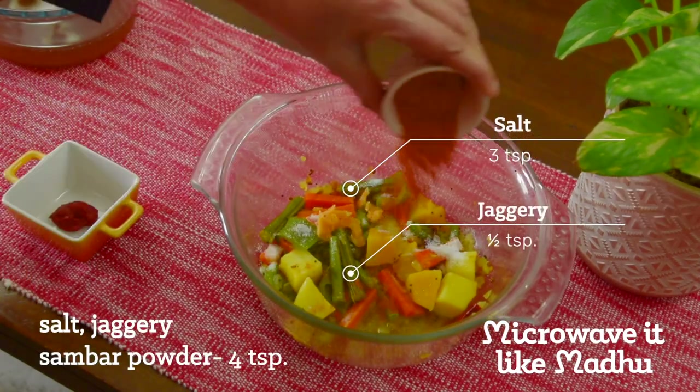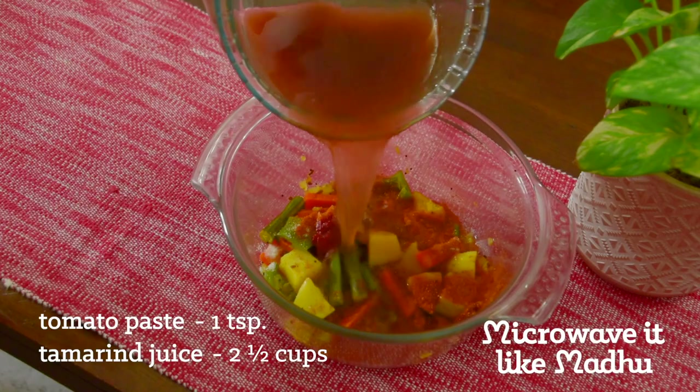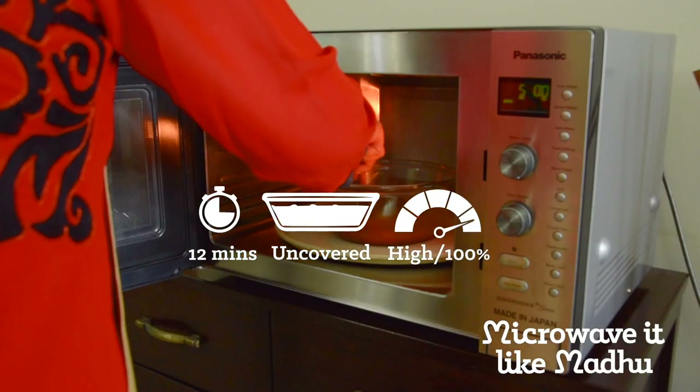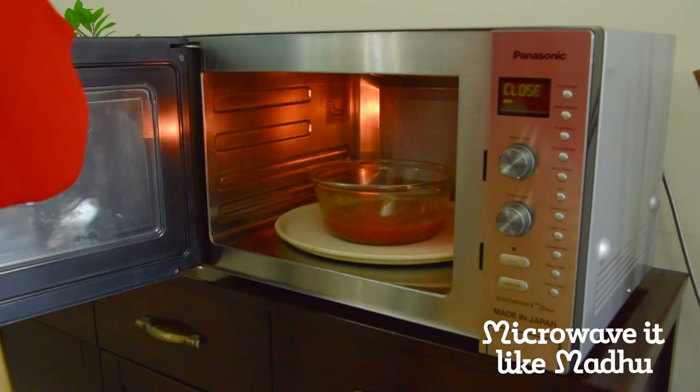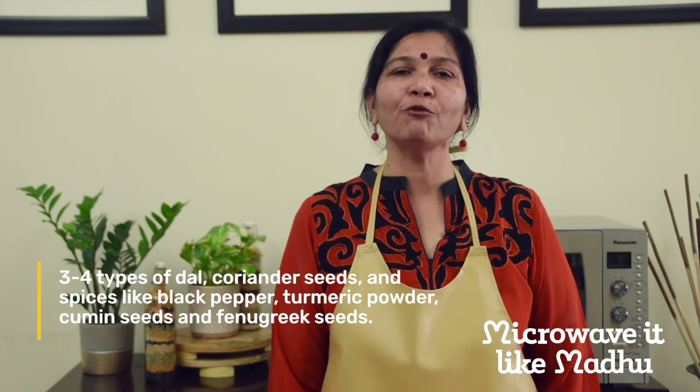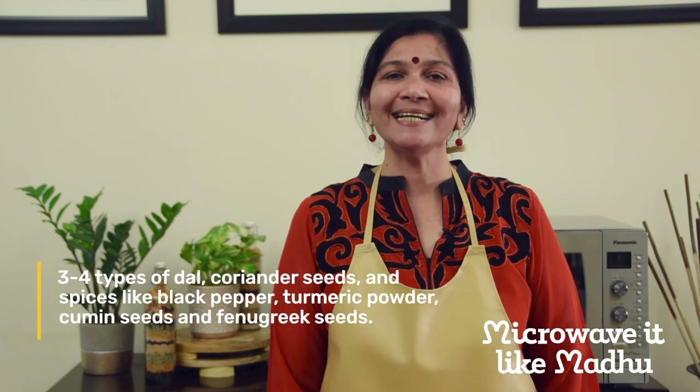Add salt, jaggery, sambar powder, tomato paste and tamarind juice. Mix and microwave on high uncovered for 12 minutes, stopping to stir once in between. By the end, the tamarind should have lost its raw taste. Allow a standing time of 3 minutes. The sambar spice powder is the key to making good sambar — making this powder at home is ideal, but if you don't have the time, a store-bought one works just as well. I am using a store-bought one here. Sambar powder consists of 3-4 types of dal, seeds and spices.